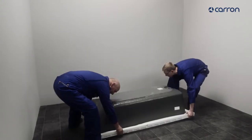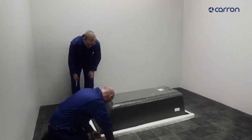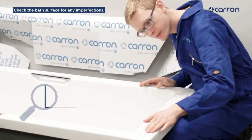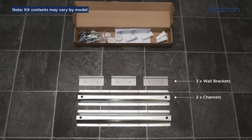Remove the packing but leave the polythene in place to help protect the bath. Check the bath for damage, scrapes or dents, then lay out your fitting kit to make sure all the parts are present.